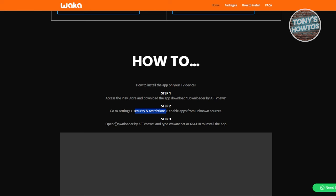Next, open up the Downloader by AF TV News app that we just downloaded, and type in the following URL: wakatv.net. Alternatively, you can type in the code 664118. From there, you should be able to install the Waka TV app.